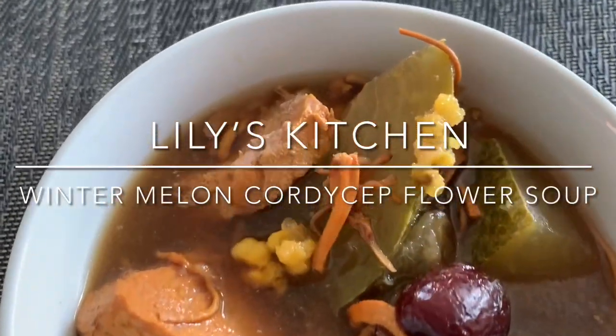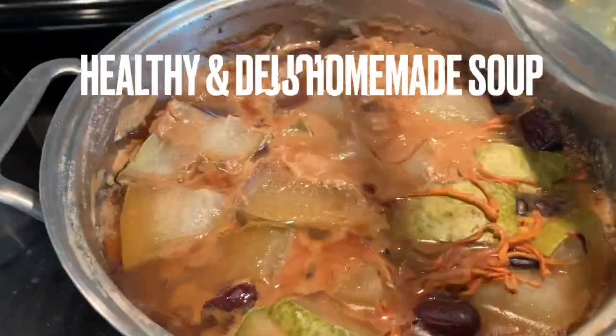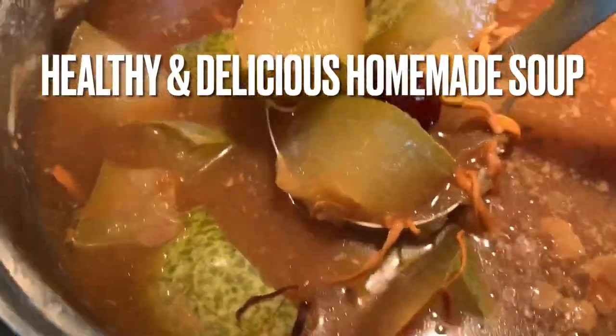Hi everyone and thank you for watching. We're making winter melon cordyceps flour soup today. This is my mom's soup recipe and it's super healthy and delicious. If you get a chance, check out some of our other soup recipes.